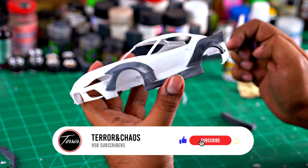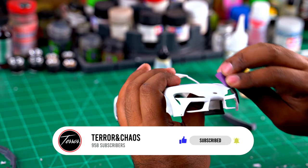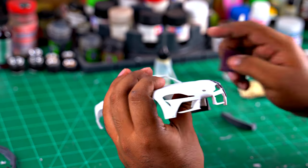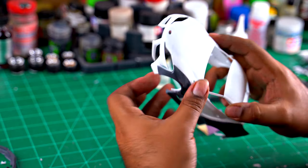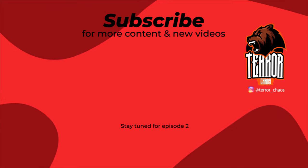Guys don't forget to subscribe to my channel — I'm going to be uploading new drops, new content, future builds, anything else that you guys want to see, please let me know. On the next episode, like I said, we're going to get the body primed and ready to go for paint. See ya.